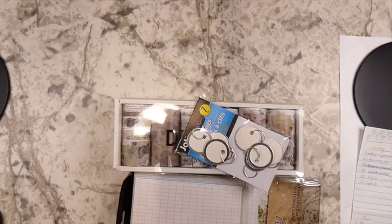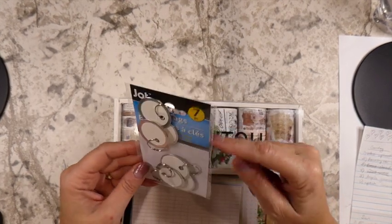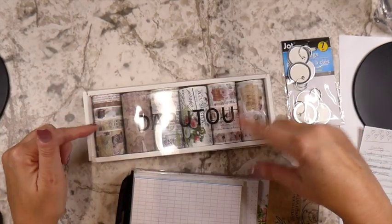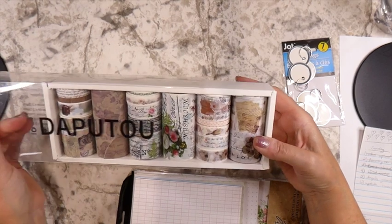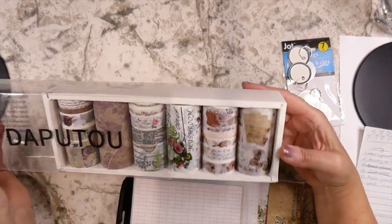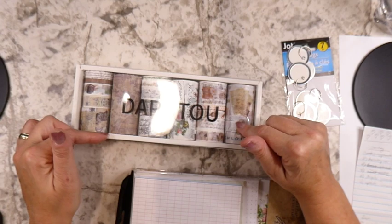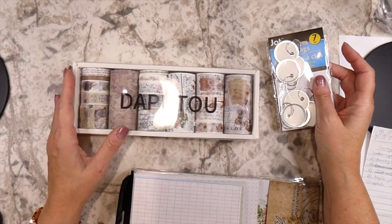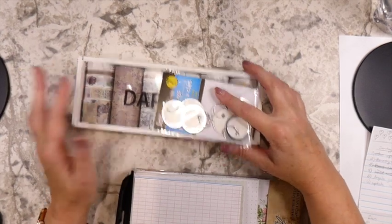A few other purchases — some Dollar Tree items, though they only have seven now. I also got some washi tape off Amazon. I still don't know if I fully like washi tape, but I bought it for my own journaling and for the Margaret Miller challenge, which sometimes has prompts for washi tape use.